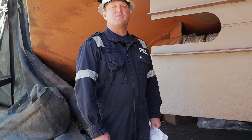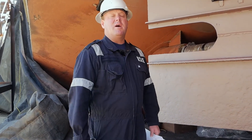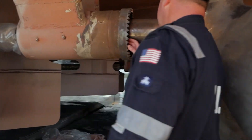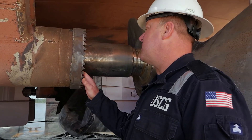To continue with the inspection we're going to look at both the stern tube bearing and the strut bearing. Walking over to the strut bearing, you're going to visually look at the inside to see if there is any clearance, any damage, or anything like that.